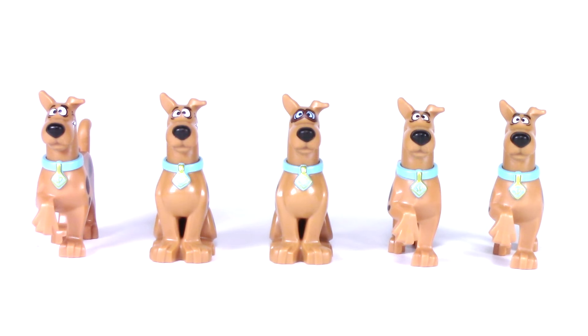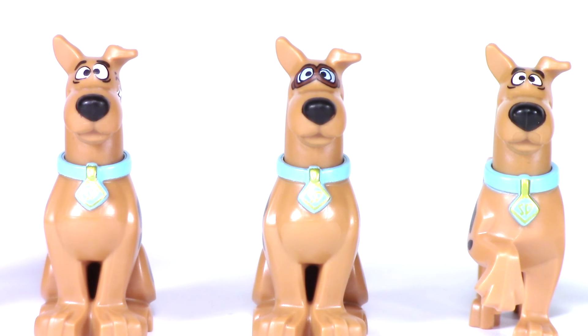Each Scooby-Doo has his trademark collar with the SD logo and he's made in a nice shade of brown. All the heads have the same look with one ear folded over. There are three main head designs. The one in the center has the aviator goggles from Mystery Plane Adventures, and the ones on the far right and far left seem to have a very similar look, but you'll notice that their eyes are slightly different.